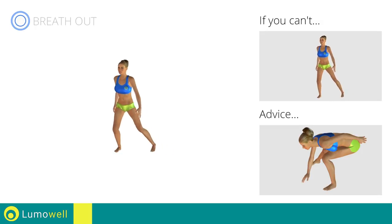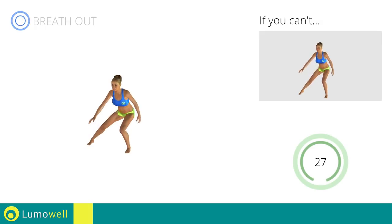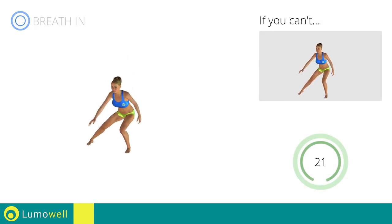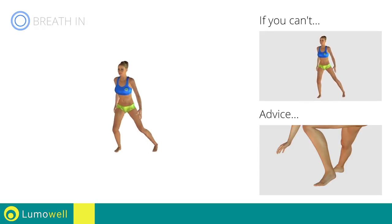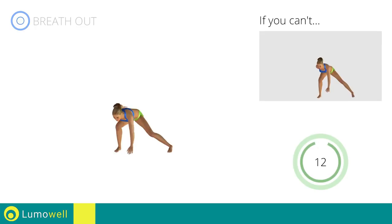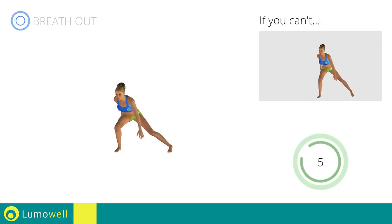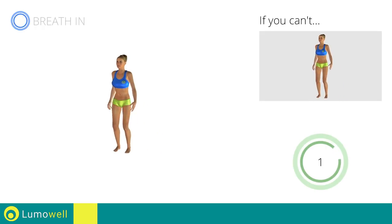Don't pass the line of your toes with your knees during the descent. Don't lift your heel during the lunge — your foot must always be firmly on the floor. 5, 4, 3, 2, 1, stop.